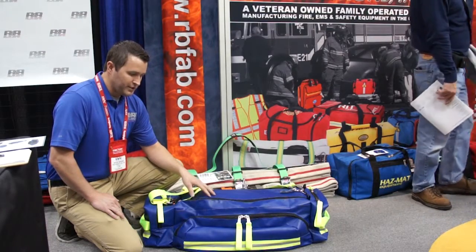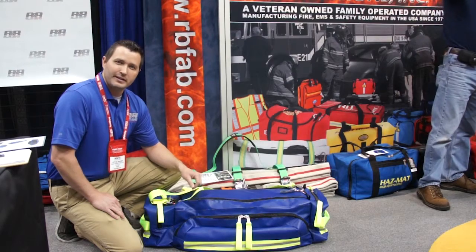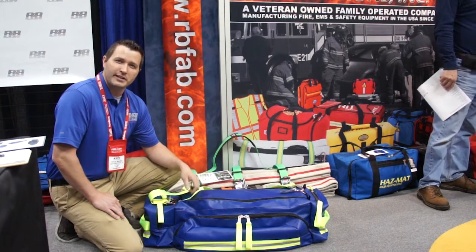If you want more information on the Columbus RIP Pack, contact R&B Fabrications or your local Darley dealer.